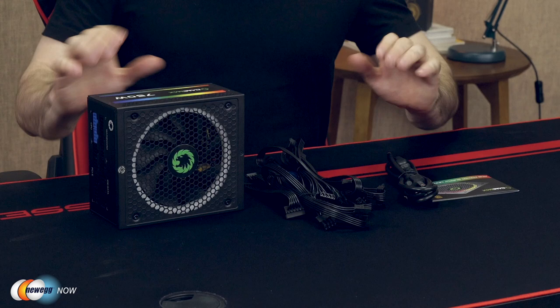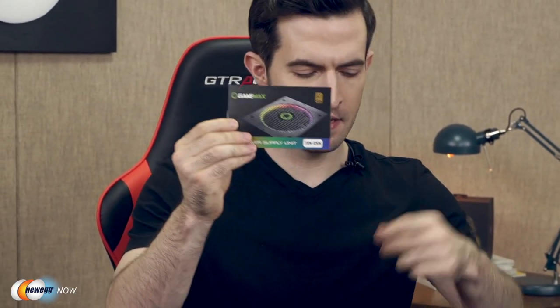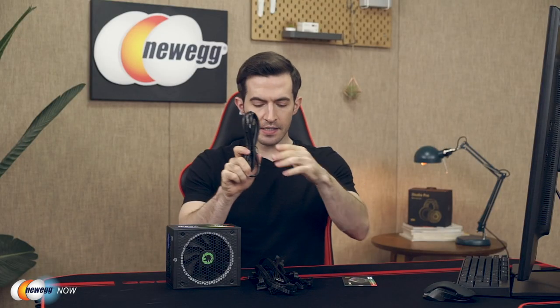Without further ado, let's open the box. Alright, this is everything you get in the box, or nearly everything. You get the instruction manual, a main power cable, tons of connector cables. There are a couple more — I have the large one attached to a motherboard already. We're gonna plug the power supply in in a moment and see it turned on. There are a couple extra cables and of course the power supply itself, and I must say just look at this — this is a beauty.